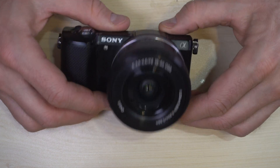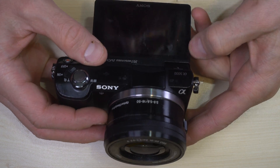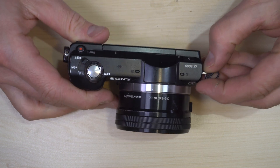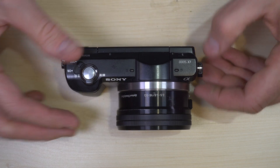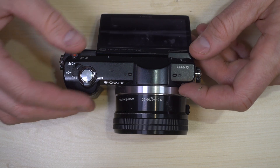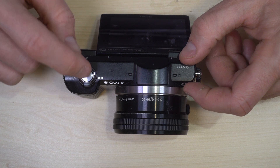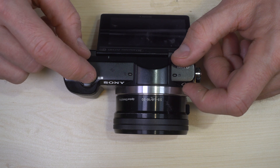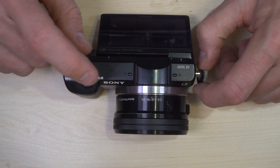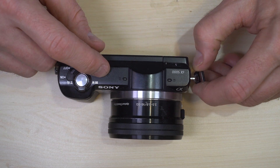The Sony a5000 was my first Sony E-mount camera. I got it for some lens experiments and about a year, year and a half after I got it, I kind of grew out of it. It's a very good first camera, especially if you're looking to upgrade from cell phone photography, because it is the lowest tier price point and spec for its generation of Sony mirrorless cameras.